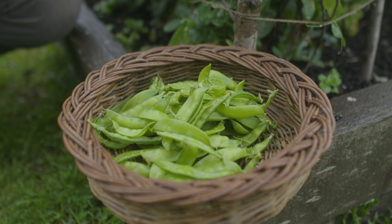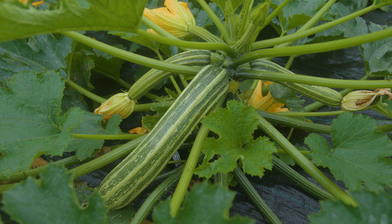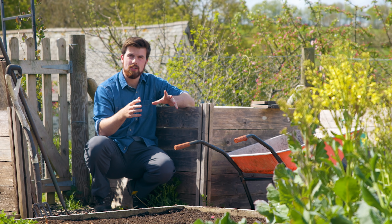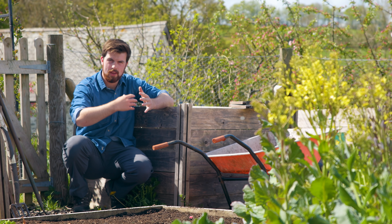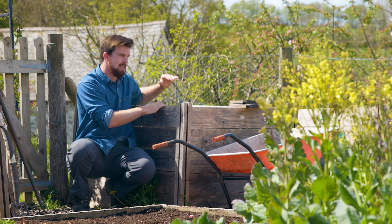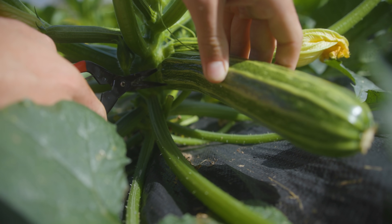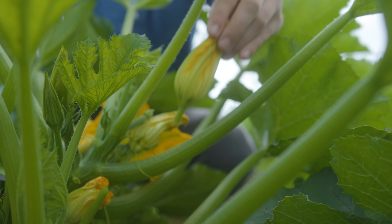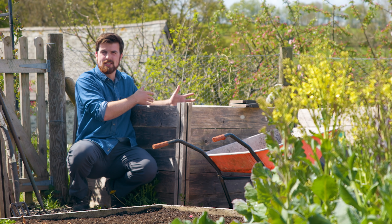Another crop that takes up a lot of raised bed space is squash plants — they just sprawl all over and you're missing out. The first thing you can do is plant them at the edges of raised beds so they can go onto the pathway. If you don't want that, you might actually want to consider growing them in your compost bins. Any compost bin that you've set aside to break down over the rest of the year is a great place to grow some squash plants and utilise that space.